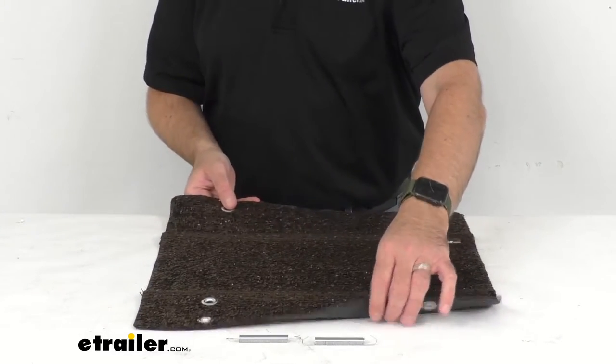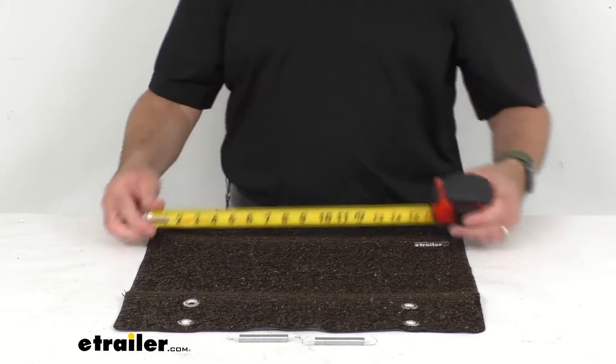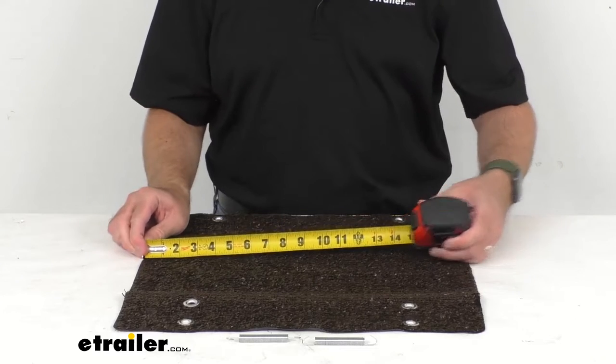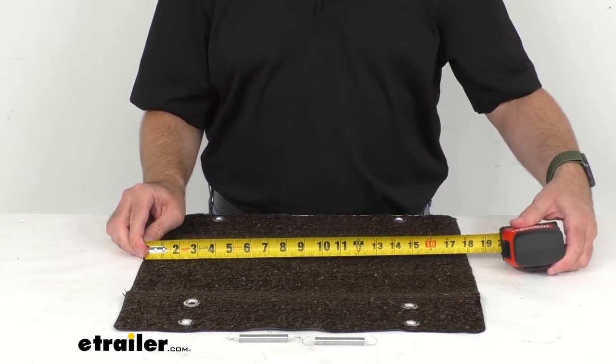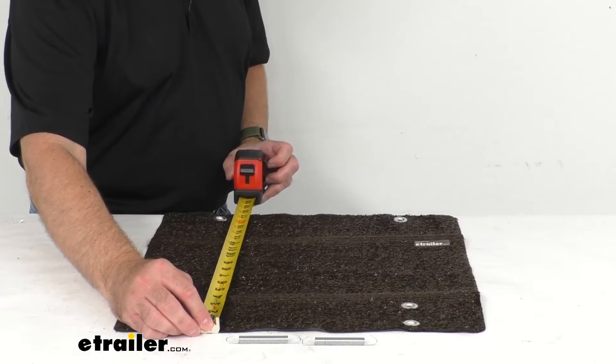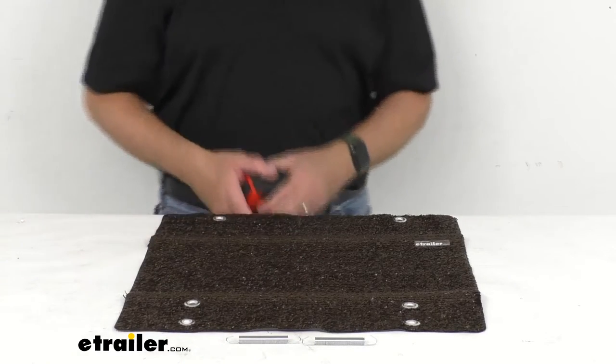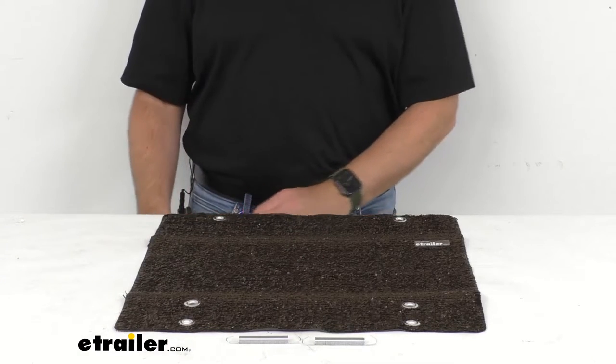Let me pull out my tape measure here and just go over some measurements with you. The width is 18 inches wide and the length is sitting right at 17 and a half inches long when it's fully folded out as you see here.